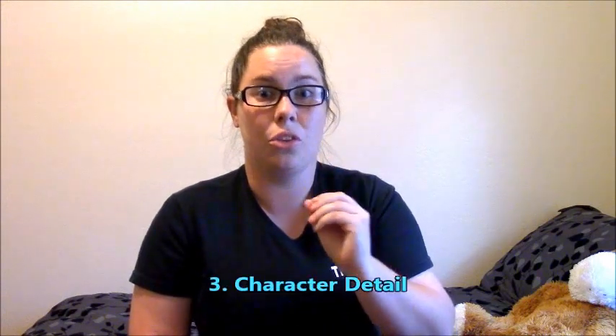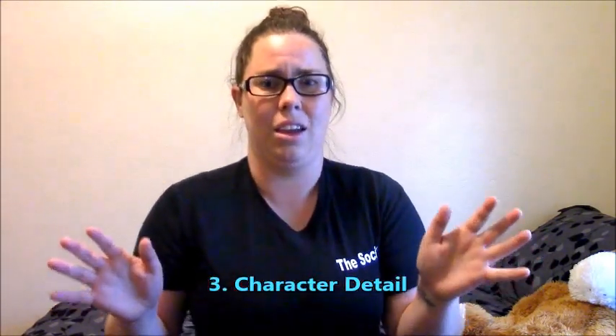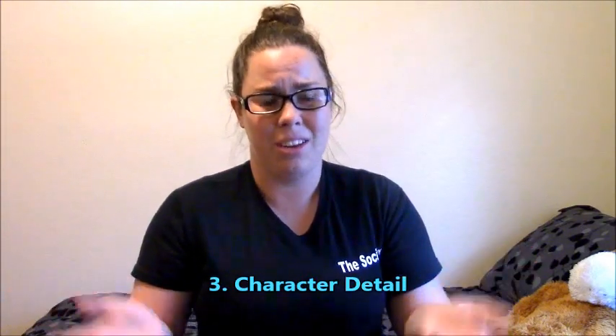So whenever you're making your character, whoever it is, look into their personality and think: how can I express their personality through this costume? Third tip is character detail. This applies to any kind of thing — creature, non-creature, whatever. Little details that the character has that you should try to incorporate into your costume will really help to bring it out.